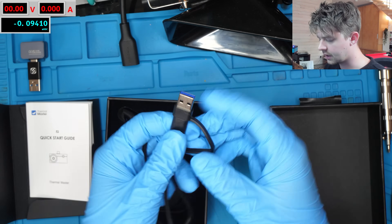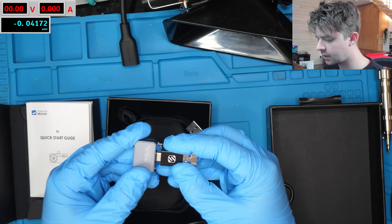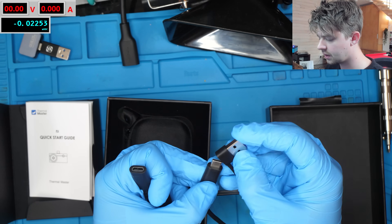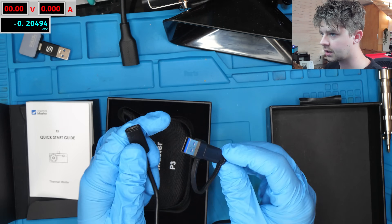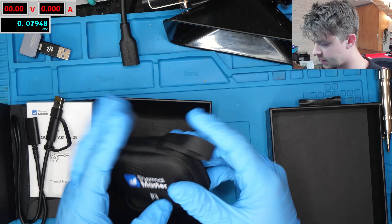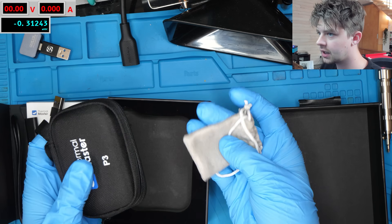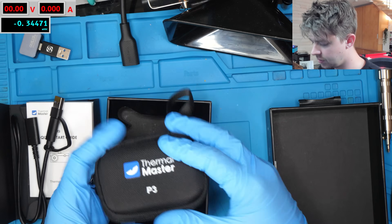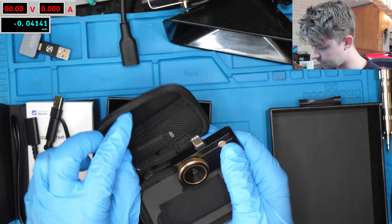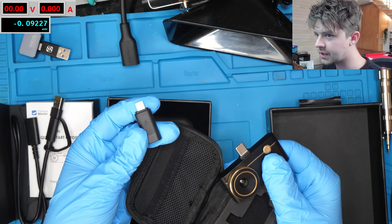It's a really nice touch that they include that adapter on the cable so you don't have to buy one separately — I had to buy one separately for the P2 Pro. This is just a little female USB-C to male USB-C cable with a USB-A adapter, which is super nice. And here is the thermal camera itself. I love this little hard case, honestly much nicer than the little bag the P2 Pro came in.